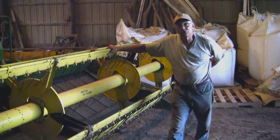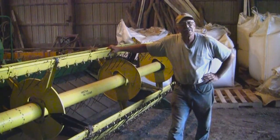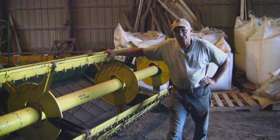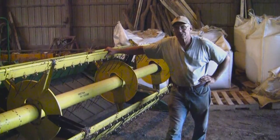You're going to get it down to around 11 or 12% for storage, somewhere in that area. Think of it kind of similar to soybeans, where you'd want them under 14% for storage.